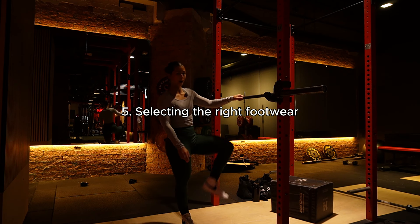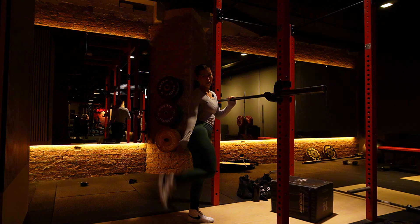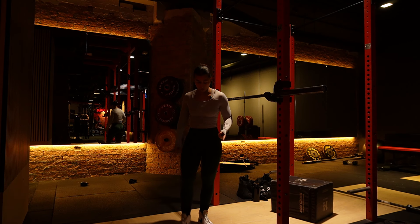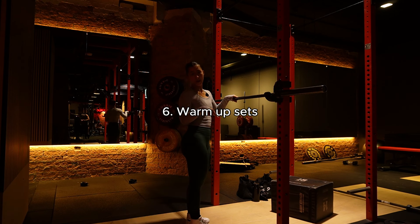For footwear, you want flat-soled shoes — do not wear running shoes or sliders as they're unsafe. Something like a Converse or Nike Blazer is ideal. You can also squat in socks depending on your gym's etiquette, but make sure they're not slippy — squat racks can be on wooden material, so aim for the rubber tarmac area if squatting in socks.